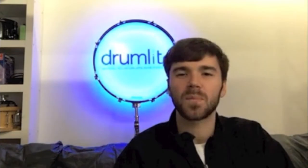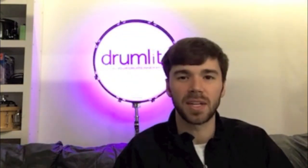Hey guys, this is Jeff at Drum Light. I hope you're doing well and your 2017 is off to a great start. I've got some pretty cool news that I'm very excited to share with you guys.